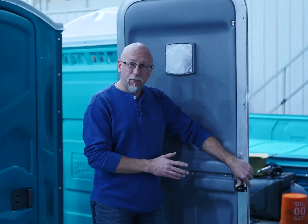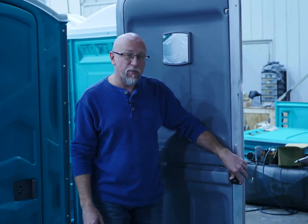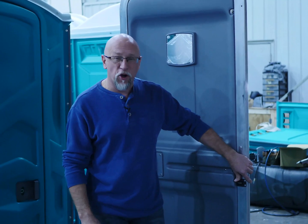That completes the process of assembling the PJN3 and the fleet unit. The process for doing the Comfort XL and the ADA unit are very similar. If you have any questions about this product or any other products that we carry here at Polyjohn, please give us a call or contact us on our website at www.polyjohn.com. Thank you and have a great day.